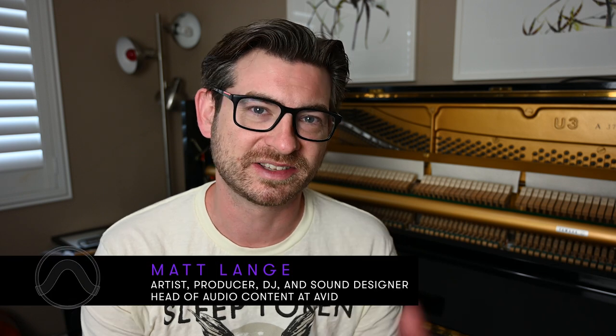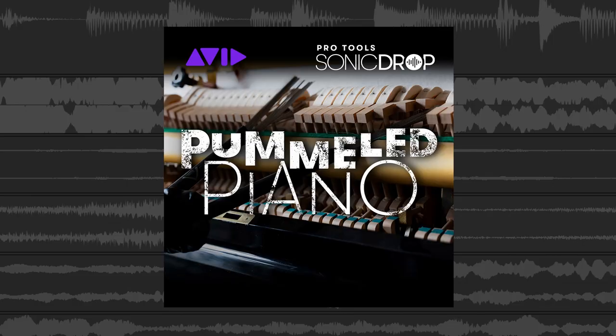Hey folks, Matt Lang here, and sitting behind me is my Yamaha U3 Upright Piano, which is the basis of the new Sonic Drop Pummeled Piano.